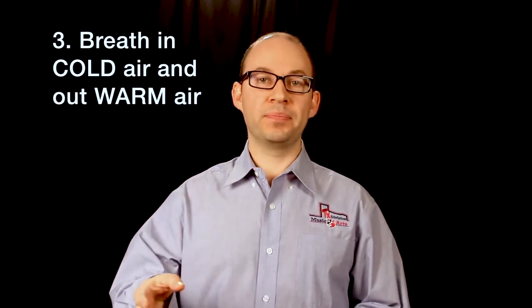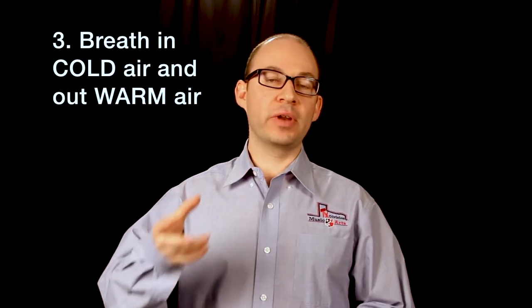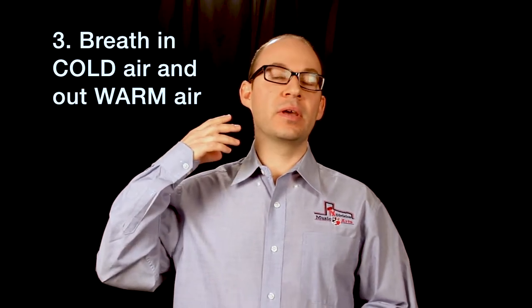The third thing to think about when you breathe is to breathe in cold air and out warm air. Feel the cold air entering the back of your throat, and then when you breathe out feel the warm air going through the instrument. Just try that with me — feel the cold air entering the back of your throat, then feel the warm air coming out. Put your hand in front of your mouth so you can feel the warm air. So: in cold, out warm.